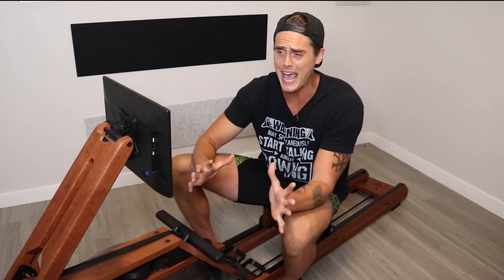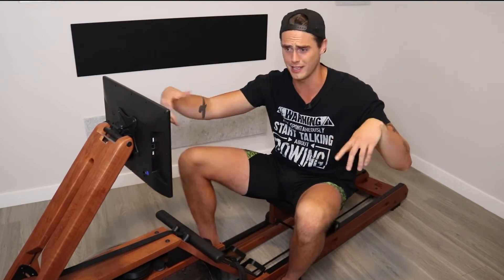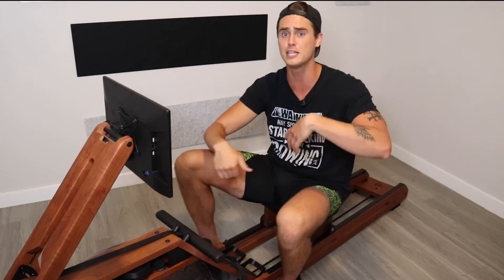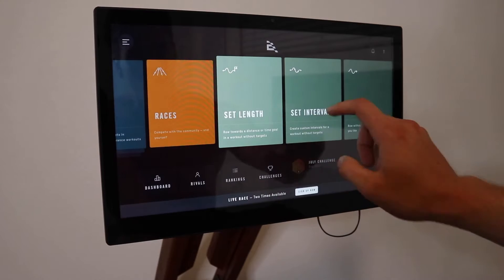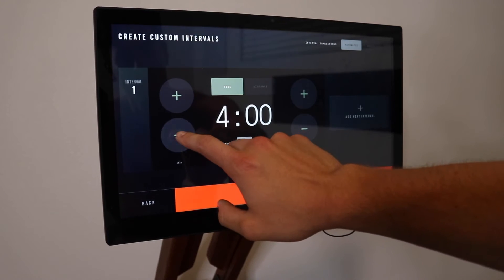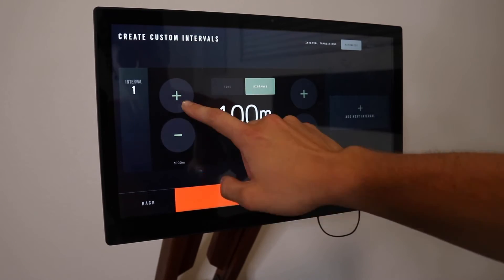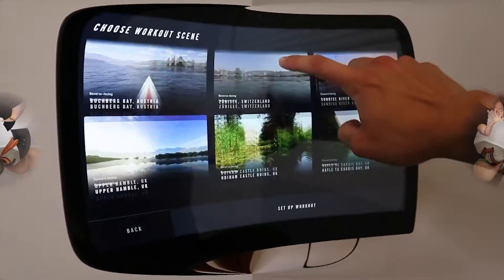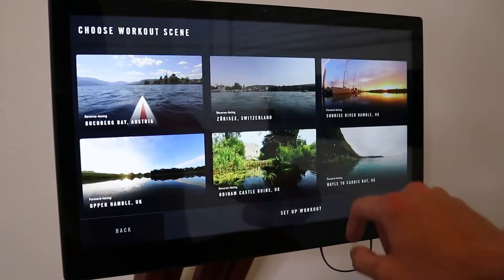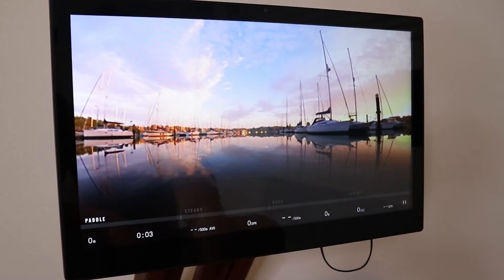Back when I first reviewed the Ergata, they had a free row option where you could basically just press and row — you could see your split, your watts, all the metrics you needed. But there really wasn't much outside of that. I'm happy to report that they've greatly expanded your ability to program in intervals, whether that's distance or time. You can program intervals just like you would on a Concept2 rower. And within their free row option, they now also offer scenic views from tons of different places around the world that you can watch while you do your open rows.